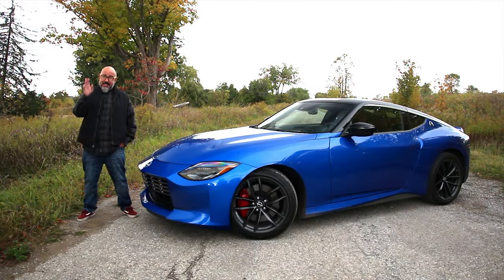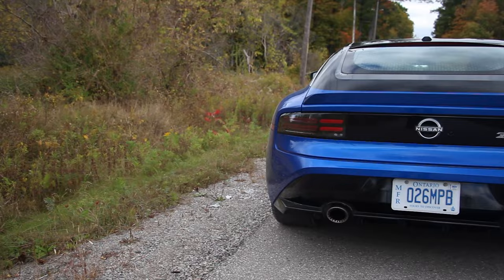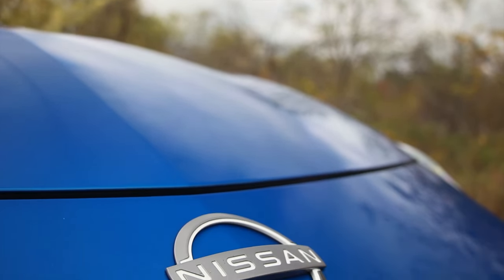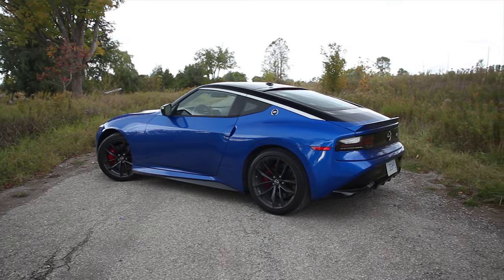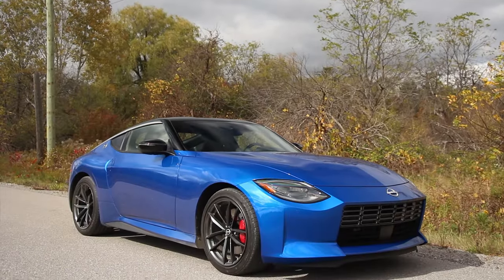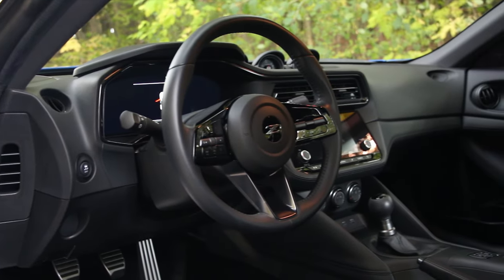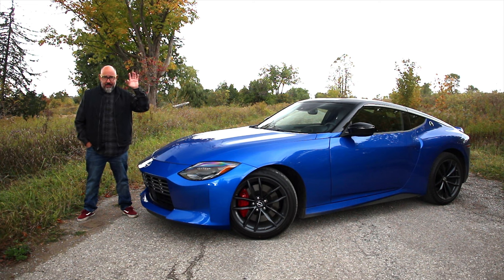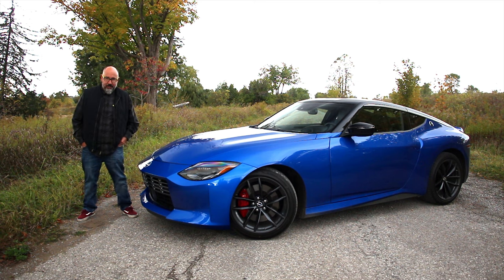How do you spec yours? This is an easy question to answer because this one is properly spec'd, save for the color. Base price in the U.S. is a little over $42,000. Add the performance model and the two-tone blue and black paint, and you get $53,505 as tested. In Canada, it's a little over $49,000, and as tested you're a little shy of $60,000 before freight and local taxes. You do need the performance model for the bigger brakes, lighter wheels, and the manual with the limited-slip diff — this is the way to spec your Nissan Z.